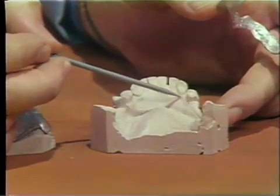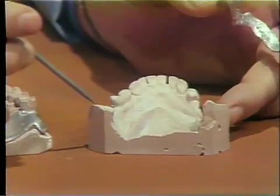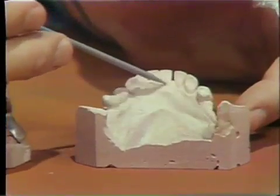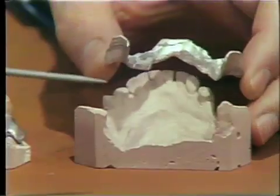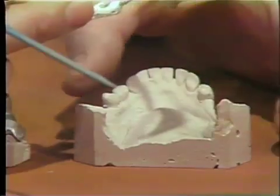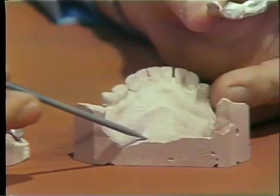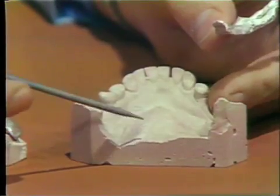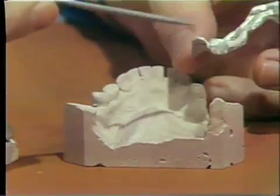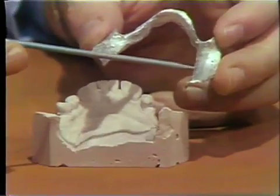A piece of pink baseplate wax is adapted to the ridge area on an impression to act as a relief, and then two more thicknesses of pink baseplate wax are built on top of this. This is then invested in a partial denture investment material and invested in a larger partial denture ring. Then it is heated to 1300 degrees to get a proper burnout, and then that mold is cooled down to 400 degrees.